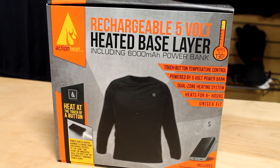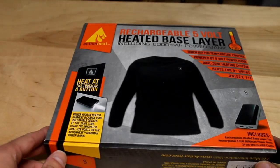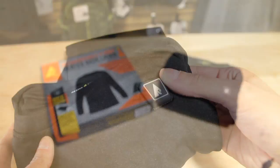Action Heat introduces the battery heated base layer as a revolutionary step in the world of heated clothing. Action Heat's battery heated base layer uses strategically placed heated panels with ultra-fine fibers and maximum insulation to provide extreme heating performance.